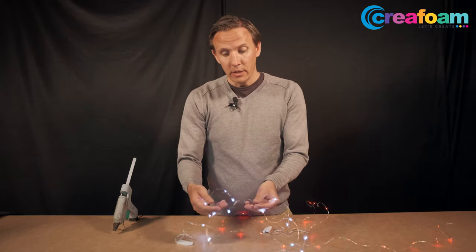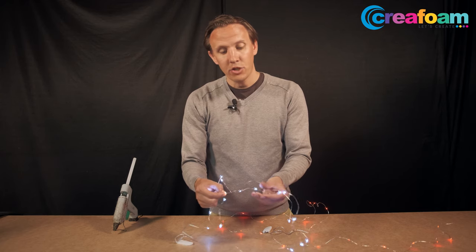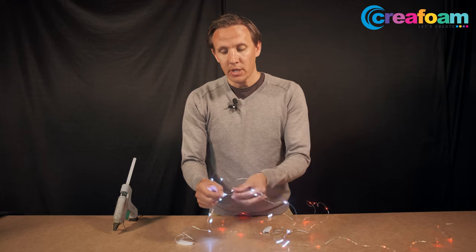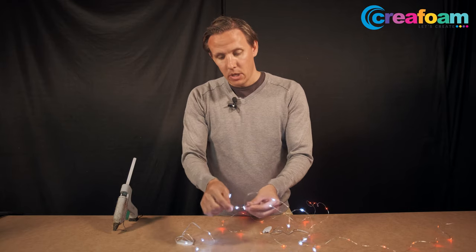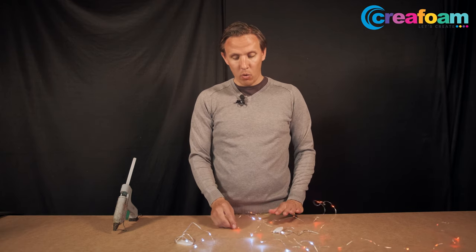These are the second type of LED lights. They're mostly glued on the edge of the foam, because you cannot push them through the foam. They also come in ten different colors — the other ones are only in white.